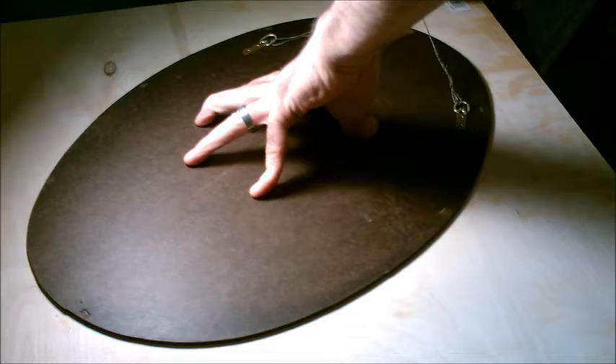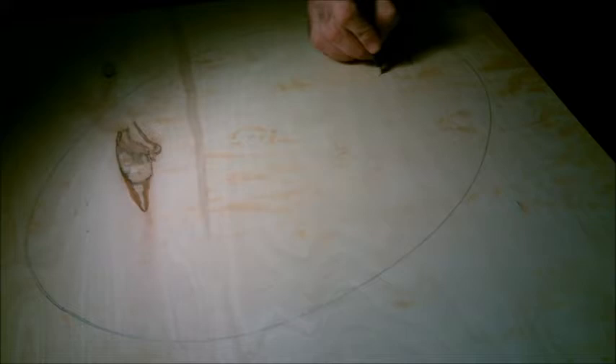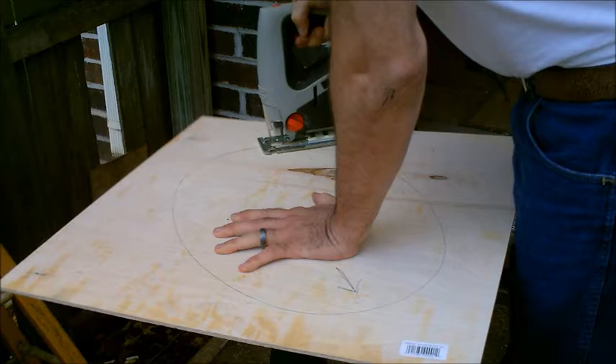Now the next thing we are going to do is mark the wood. Remember to mark the wood from the back — that will save a lot of trouble later. You also want to mark your up mark, that will also save a lot of trouble for later.